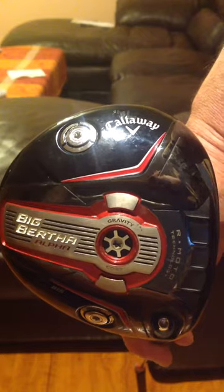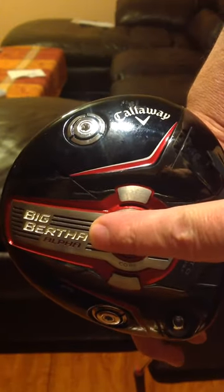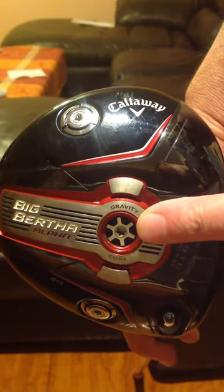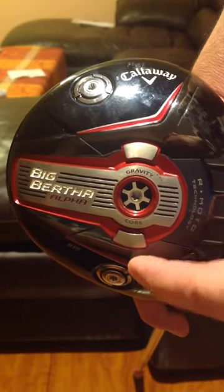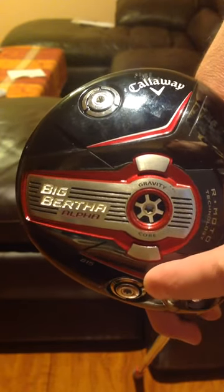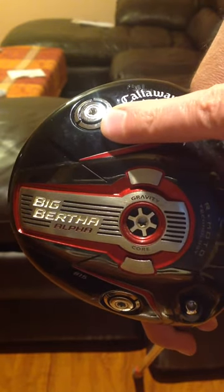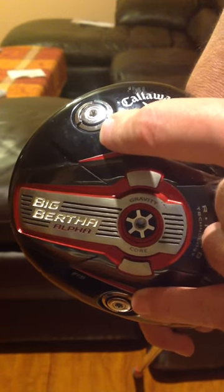I'm going to make this easy for you. You can see here — this is the Big Bertha Alpha. It has the gravity core, which is adjustable, and I'll show you how to do this in a minute. What you also see here are two weights that change the way the club swings a little bit. One of these is a 7 gram, and the other one is a 1 gram.